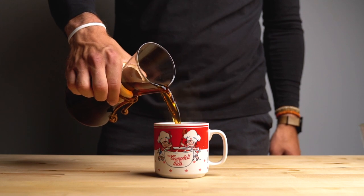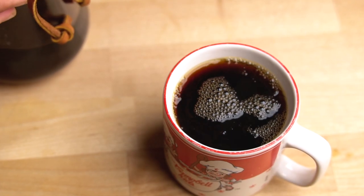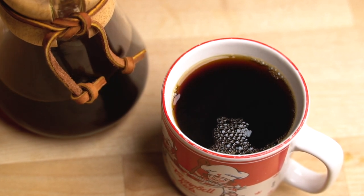That is it, guys. I hope you enjoyed the video and I showed you how easy it is to make pour-over coffee — it shouldn't be hard, you shouldn't have to measure all sorts of stuff. It's very simple and it makes a very good cup of coffee. Just make sure you have good beans and support the locals.